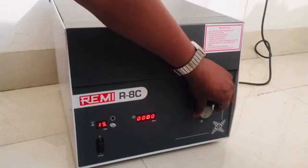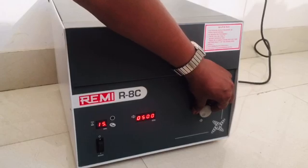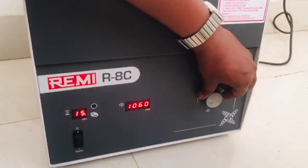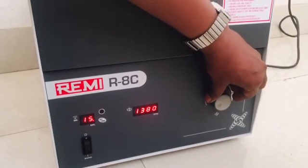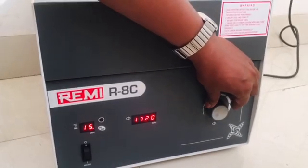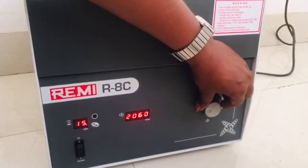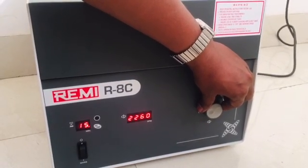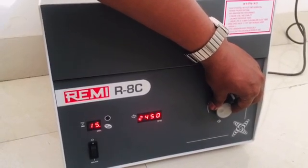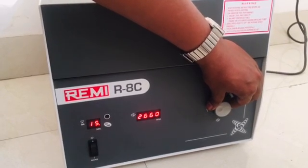We will slowly increase the RPM. We can hear the sound of the machine — the machine has started its revolution. It is revolving at the rate shown on the display, and we will set it to 3000 RPM for 15 minutes.